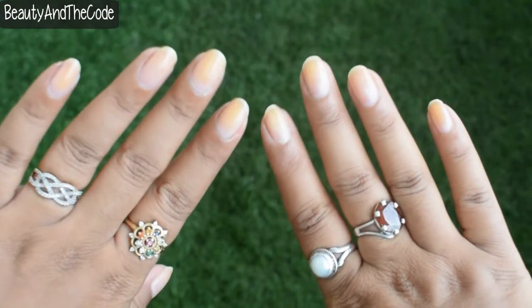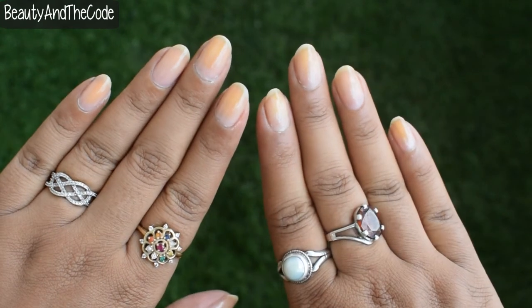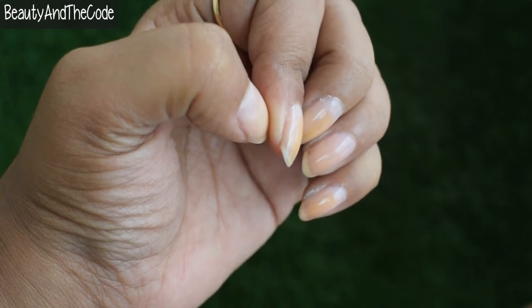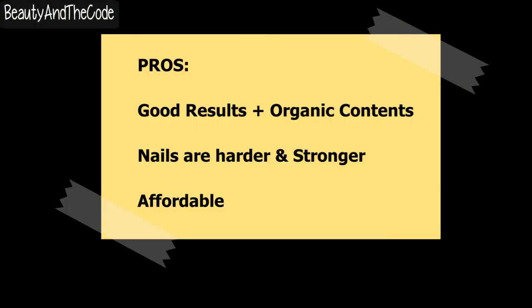Overall, I'm really happy with the way this nail strengthener worked for me. If this video was helpful, please subscribe to my channel and hit the like button. Also follow me on all my social media — links will be in the description box below. Thank you so much for stopping by and I'll see you very soon in my next video. Bye!